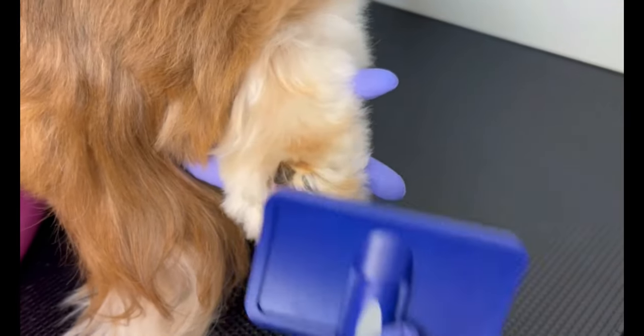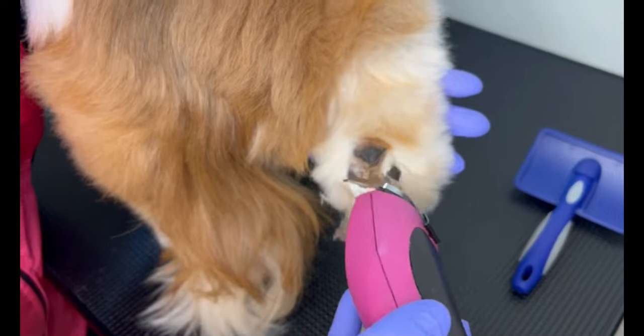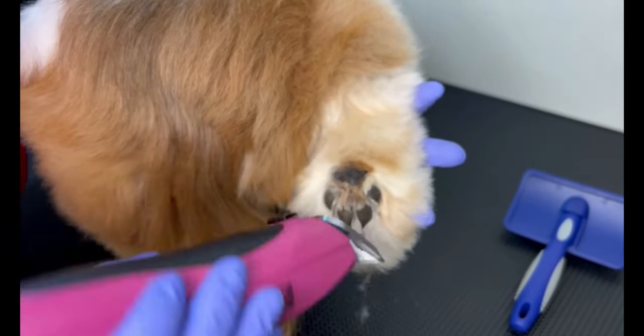Here I'm doing the same thing with the other paw, and always leaving a little hair to stay between the dog's fingers for safety.